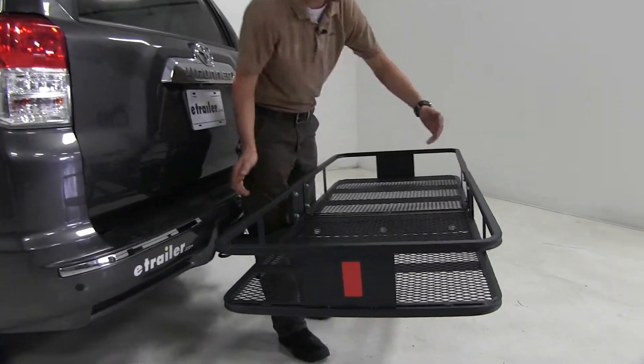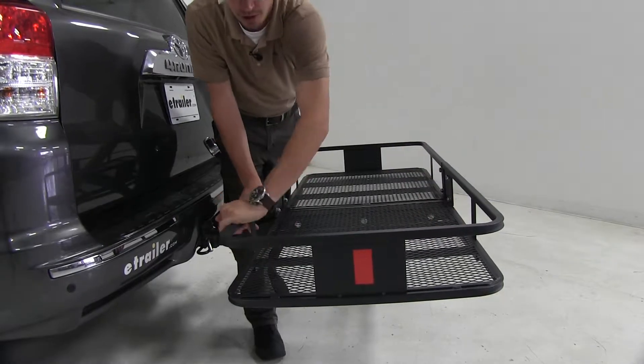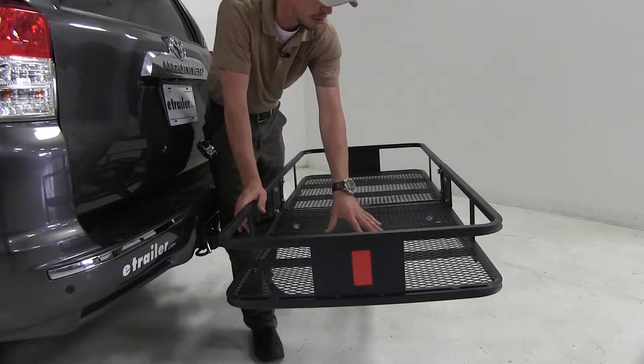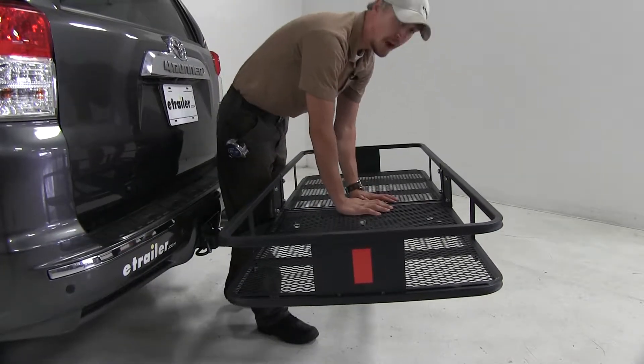Its dimensions are 60 by 24. We've got plenty of spots to tie down our cargo. It has a nice mesh floor — it's going to be easy to clean, dirt and debris is just going to fall right through. It has a weight capacity of 500 pounds.